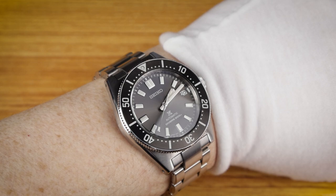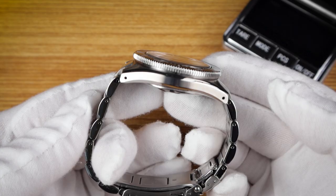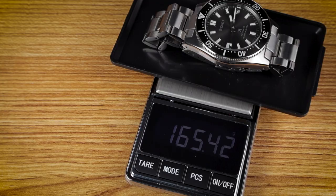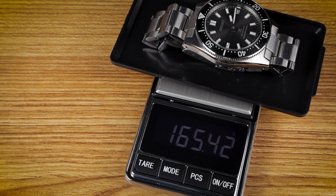Here it is on my 6.75-inch wrist, and it fits very well. The case also features drilled lugs, so if you did want to swap this out for a strap, it shouldn't be too difficult. And the weight, sized for me, is 165.4 grams.